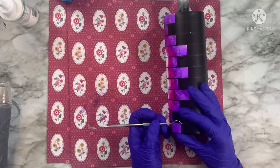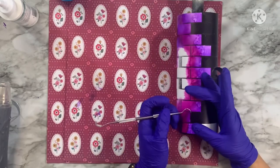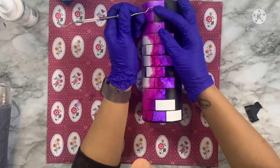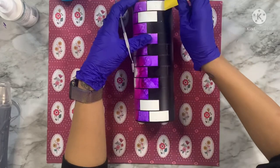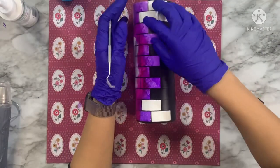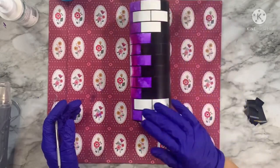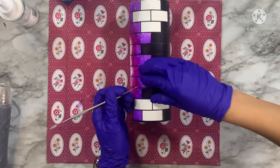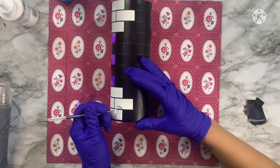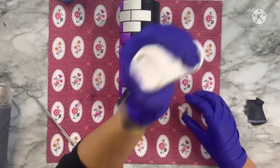After my alcohol ink is dry to the touch, I'm moving over to the other sections of my tumbler. I'm removing a few sections of the brick stencil so I can apply other elements. There's no real set pattern I'm thinking of — there are several elements I wanted to add, and I'm picking and choosing bricks based on how I want my colors to pop along the tumbler. I've removed some stencils from close to the alcohol ink section so I can work from one end of the tumbler to the other.